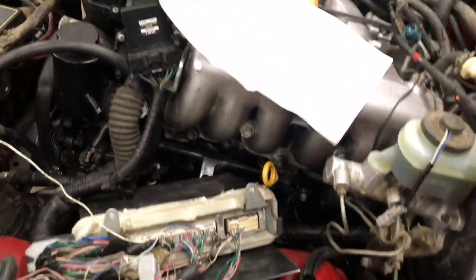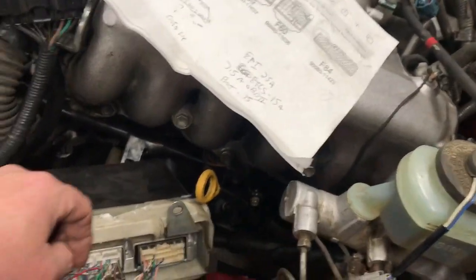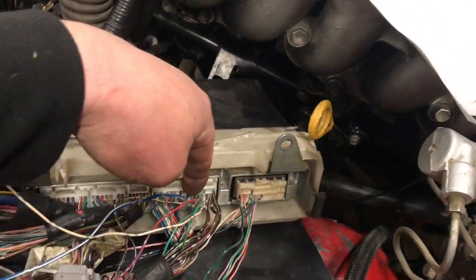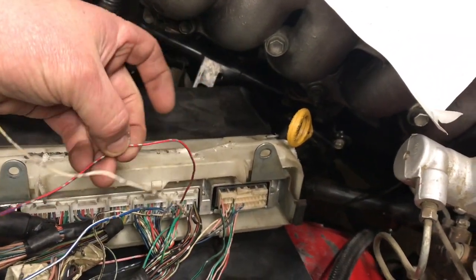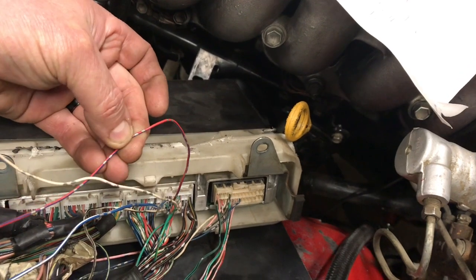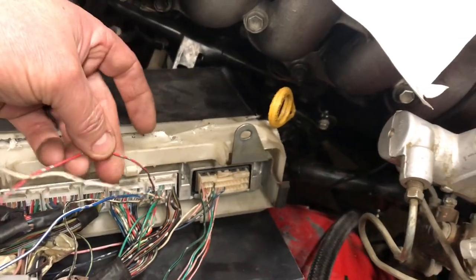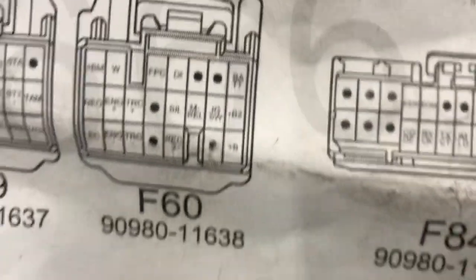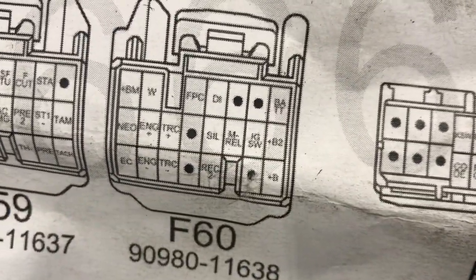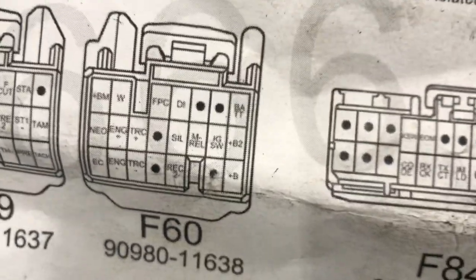Next is the check engine light. It's in the same F60 plug — in the upper left corner, second one over, is this red wire with black and it's got the two gray dots on it. That wire illuminates the check engine light, and on the harness it's labeled W.